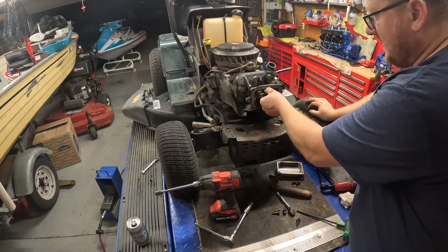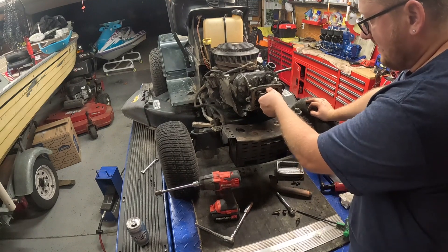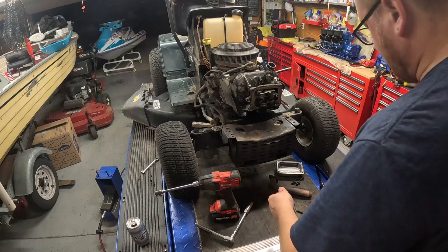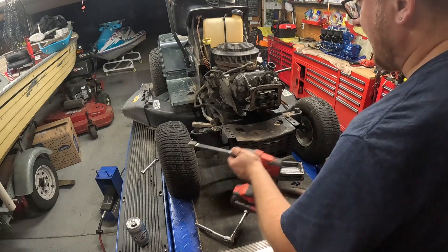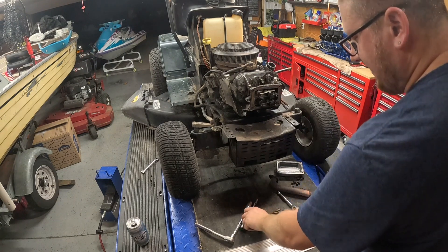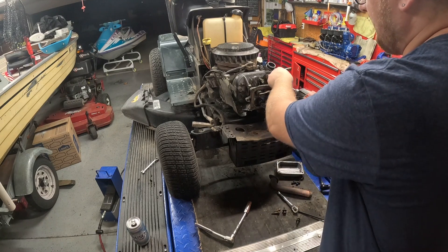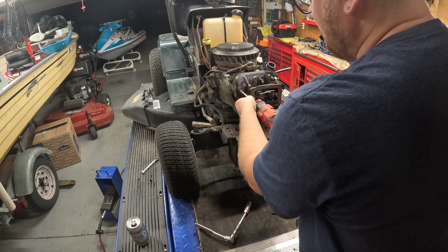I brought the motor up to top dead center on the compression stroke. You can see the rocker arms are loose — you can loosen them even more, it doesn't matter at this point. I think we're chasing a blown motor. These are going to be half inch. Pay attention to your bolt lengths; if you're putting this back together, these will have different lengths, so you've got to make sure they go back in the right spot.